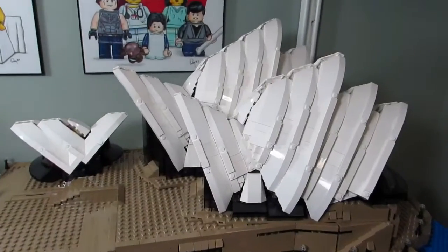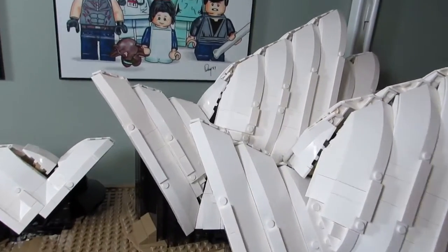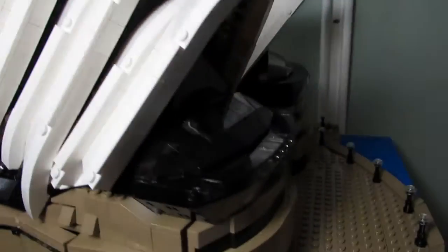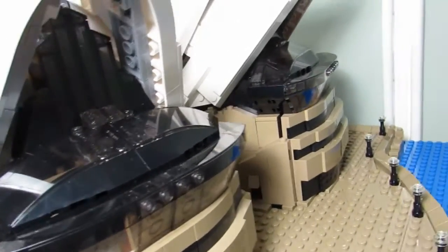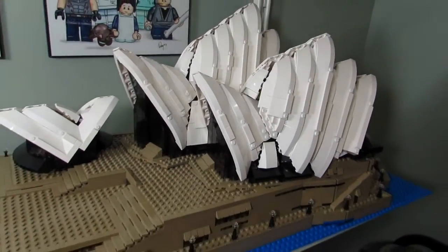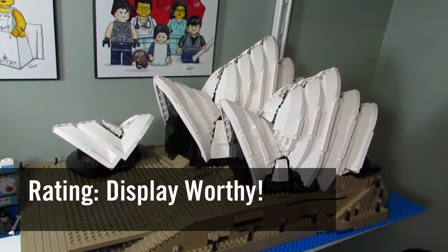My favorite part of the set would have to be the design of these sails. Love the way that they look — very accurate. Plus I like the back window here, just the way they jut out. Great looking design. If I were to rate this set, I would say it was display worthy.